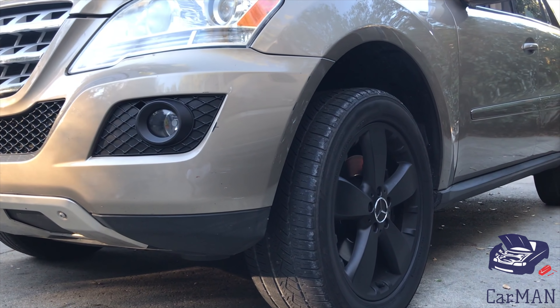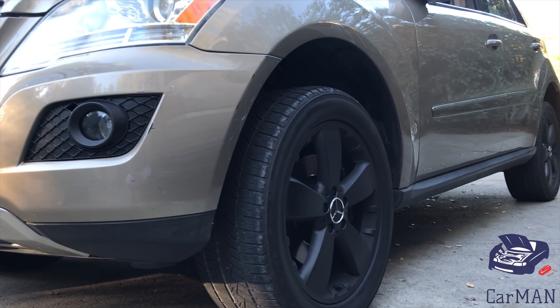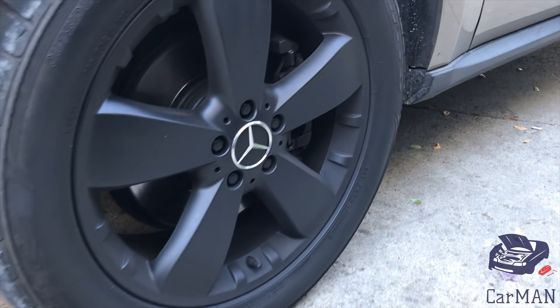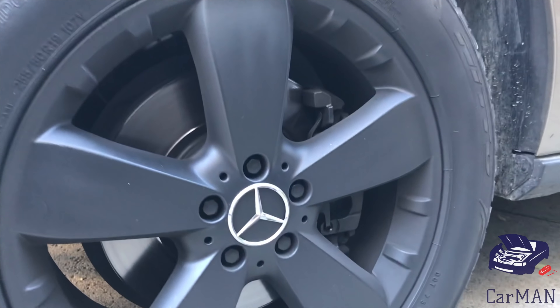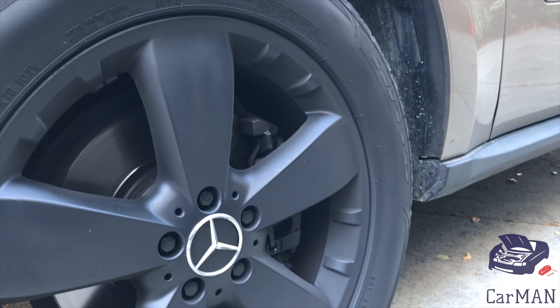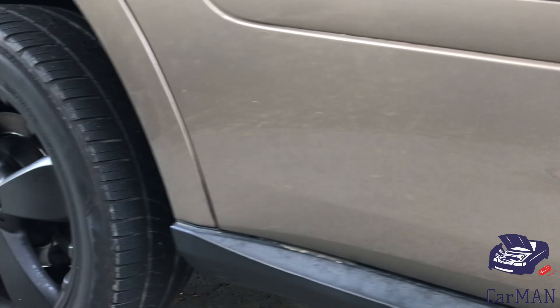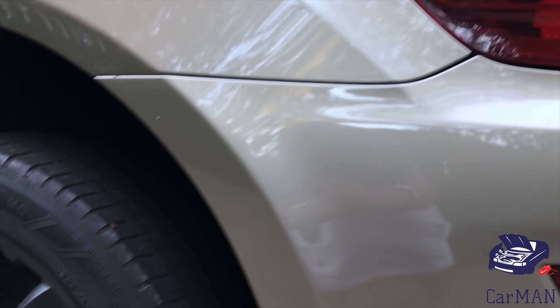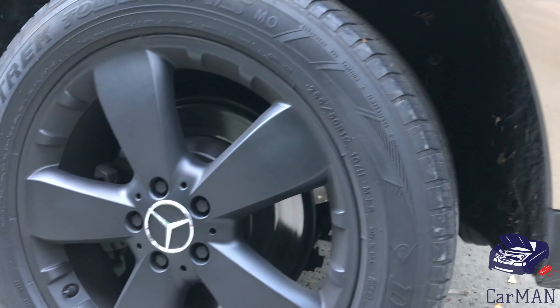Hello and welcome everyone. Carman back with another video and today I'm going to be sharing with you my Mercedes-Benz and how to paint your brake calipers. I've already painted my wheels black and I have another video uploaded for that so please check that out as well. Right now behind the black wheels the brake calipers really look plain and dull so I'm going to be spray painting them yellow. So without wasting any time let's get started.